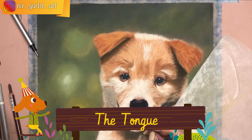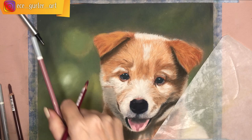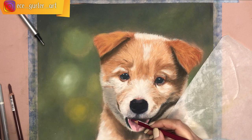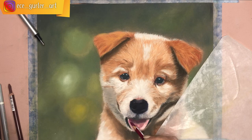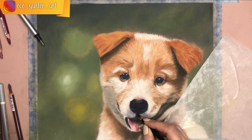For the tongue I used a very light pink pan pastel first. For shadows I used a purplish-pink pastel pencil, and for the darkest part I used purple. I did about two or three layers. After blending with a Q-tip, I mixed in violet to give the dark area on the tongue more depth and a realistic effect.